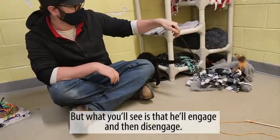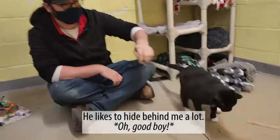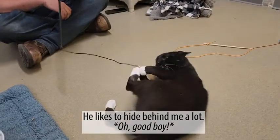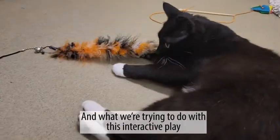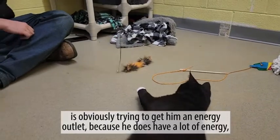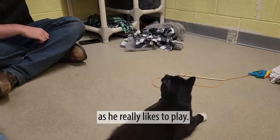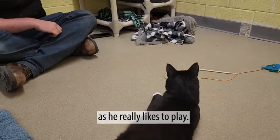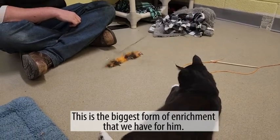What you'll see is that he'll engage and then disengage. He likes to hide behind me a lot. What we're trying to do with this interactive play is obviously trying to get him an energy outlet, so he does have a lot of energy. He honestly really likes to play — this is his biggest form of enrichment that we have for him.